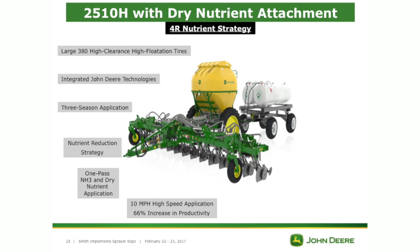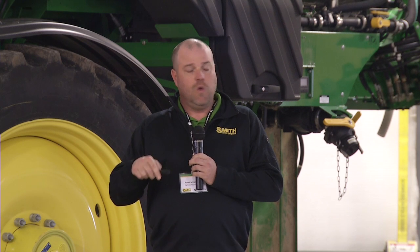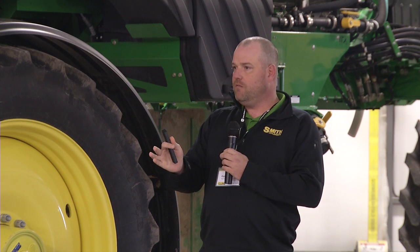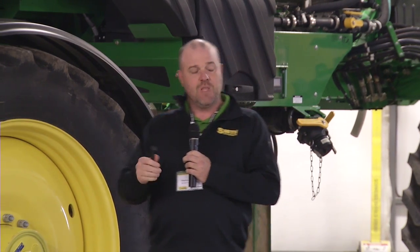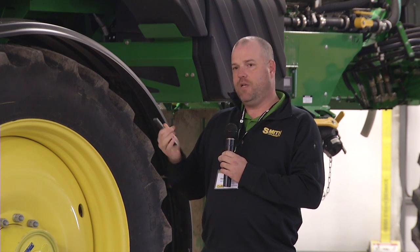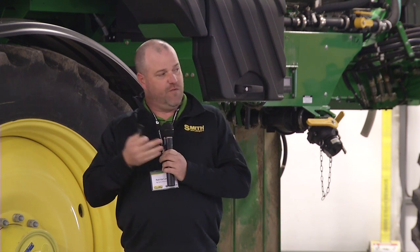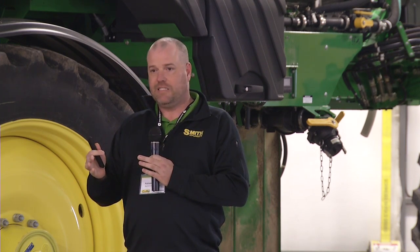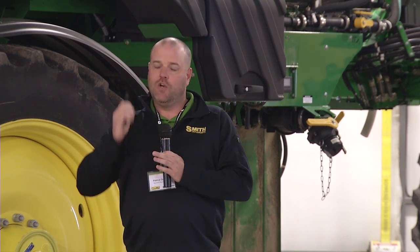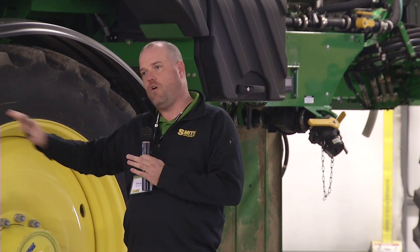10 mile-per-hour application speed — that's a 66% increase in productivity. Precise product placement is a big one. When we talk about getting it right there within that seven-inch window where nitrogen needs to be, you get plus or minus 4% row-to-row accuracy. What that means is when you lift up on the end and turn around, if you're within 4% of six or seven inches, that's not a lot of space it's moved off that AB line — so you're going to maintain that consistency across the whole field.